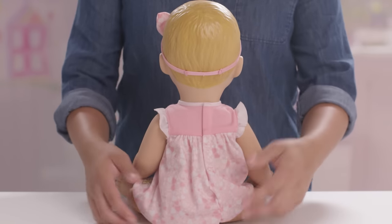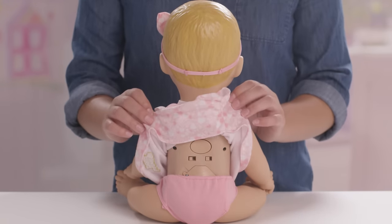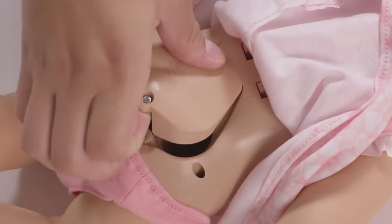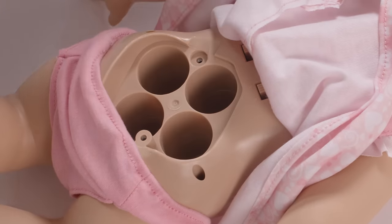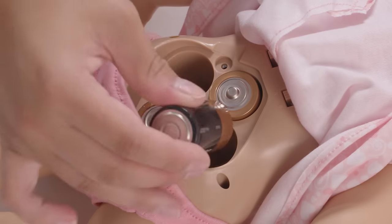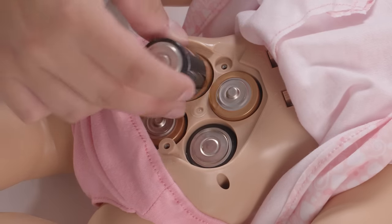You can find the battery door on Lovabella's back. To bring her to life, she needs four C batteries. For best results, we recommend alkaline. Use a Phillips head screwdriver to remove the two screws on the panel. Place the batteries according to the polarity diagram. Once inserted, secure the battery door back in place.